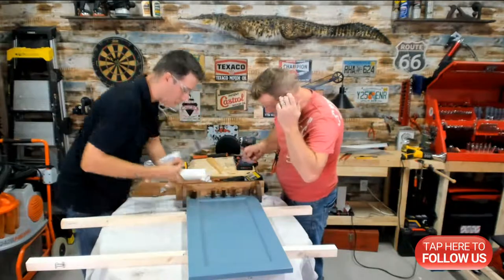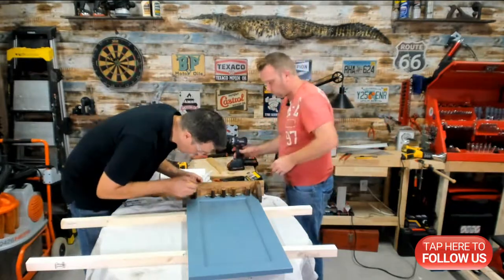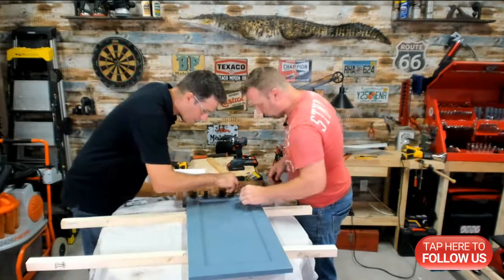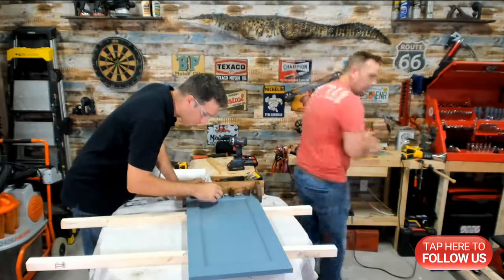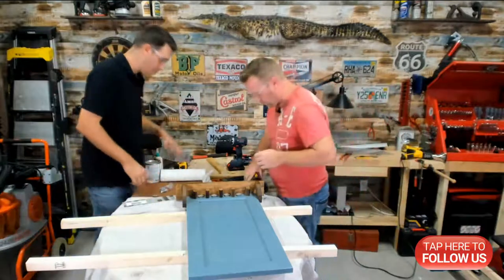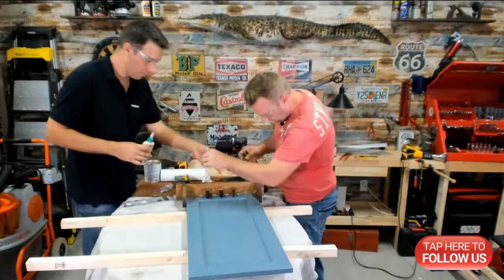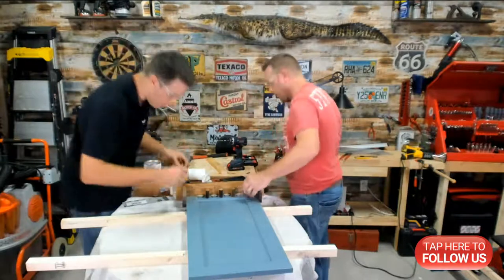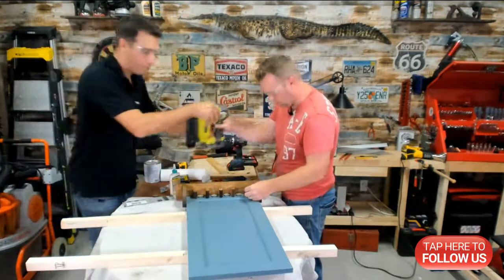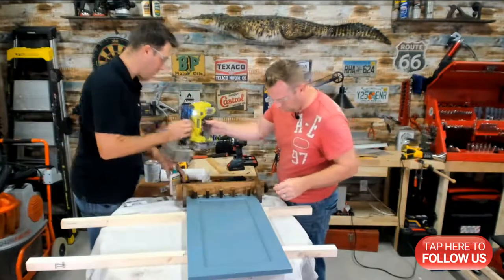Now I have my two outside pieces set. I'm going to put a little pencil mark in the center. I just want to make sure the other dividers will all fit — they should. Get yourself a pair of glasses so I can shoot with the nail gun without feeling bad. Put a little glue on these guys. Marking them wasn't such a bad idea after all.